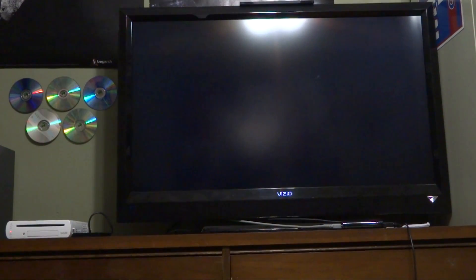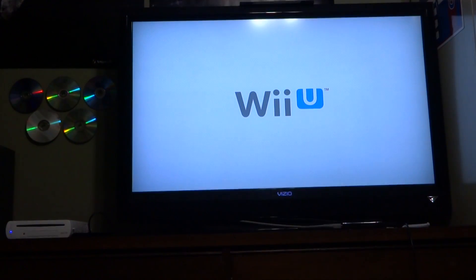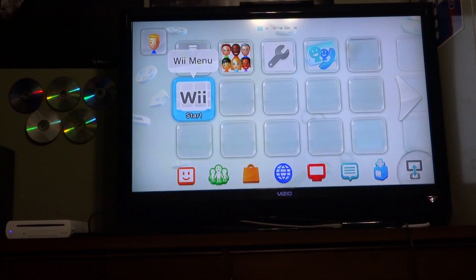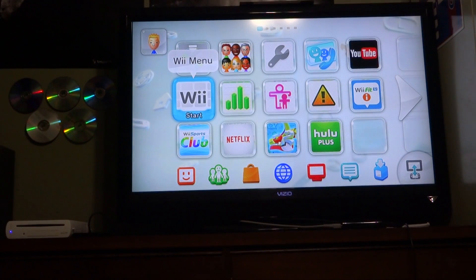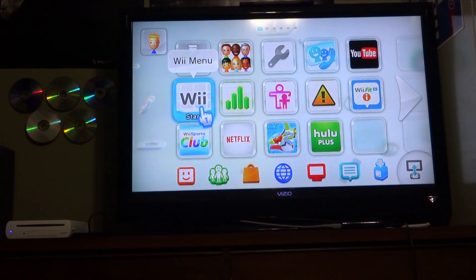This is the last part to show you how easy it is to use the backup launcher on your Wii U without running into any errors. We have the Wii U splash screen — no format drive prompt. You can clearly see my drive is over there. Let's launch the virtual Wii menu app.